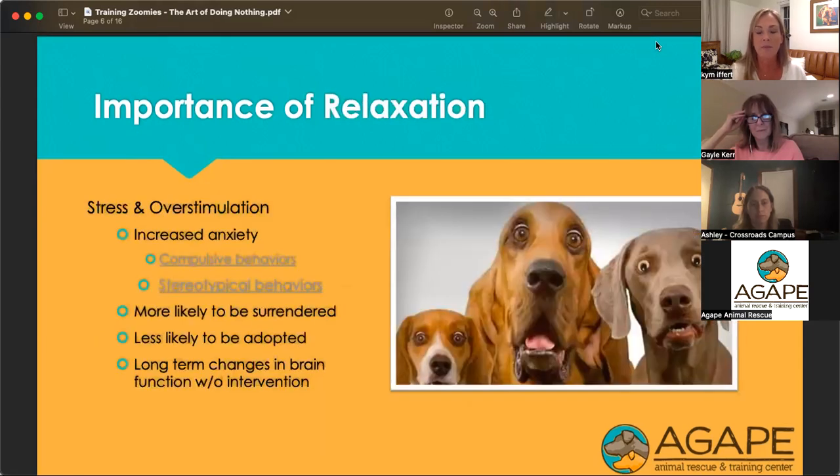When we talk about shelter life, the other important thing is relaxation. Stress and overstimulation can cause all kinds of things. Living in a shelter environment or having experienced trauma — and trauma can be being rehomed, losing your family, a dog who lived outside or didn't have a lot of socialization — trauma is whatever the dog thinks it is. Just like humans, trauma is related differently from person to person.